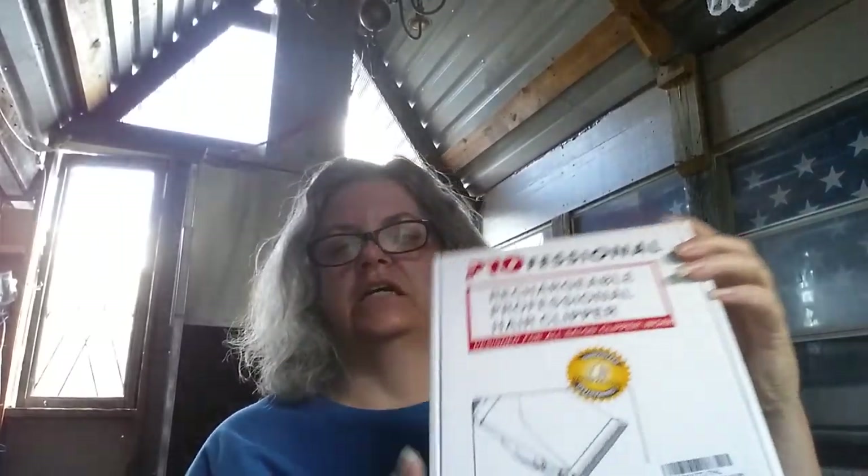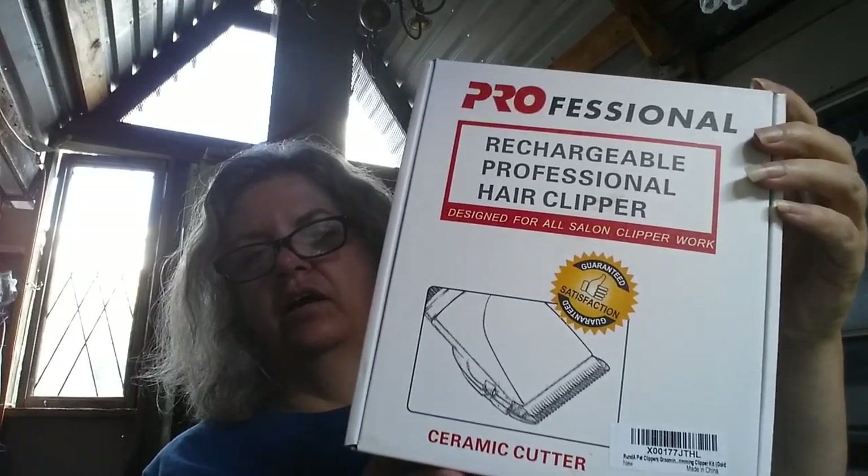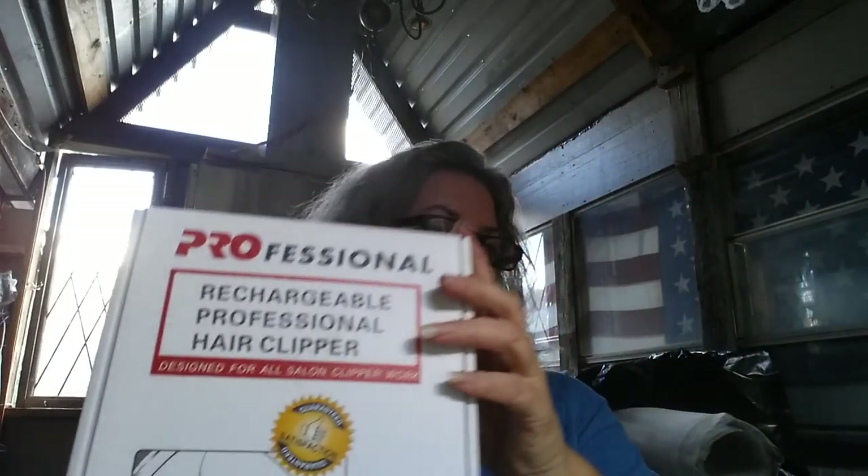What is it I'm reviewing this time? This is the Professional Arunda — A-R-U-N-D, and then capital A at the end — Pet Clippers. It doesn't say anything on the box about pet clippers, so there's no reason why you can't use this yourself on humans. These are pretty good.